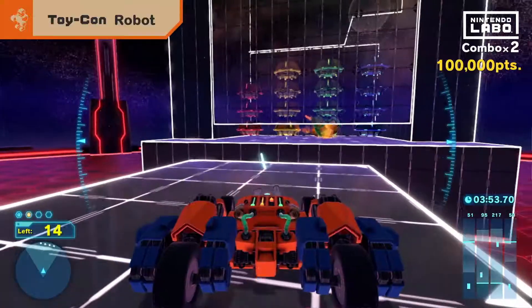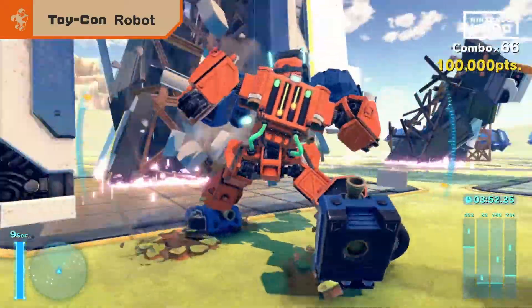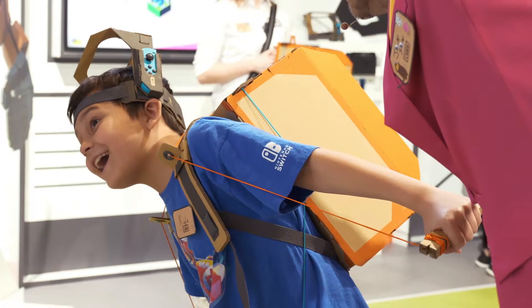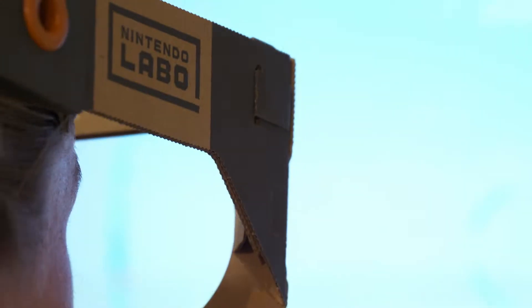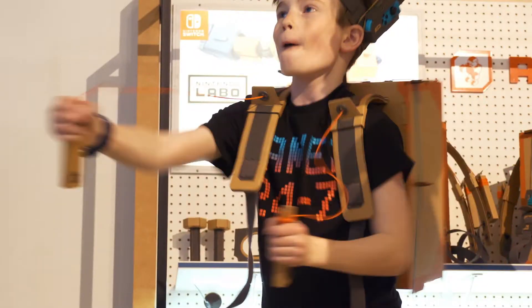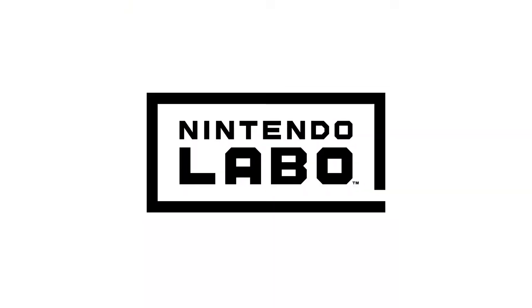Enjoy your Toy-Con robot to the fullest — every mode, every moment. Make. Play. Discover. Nintendo Labo.